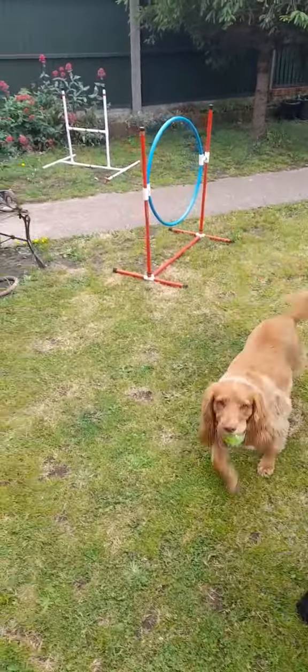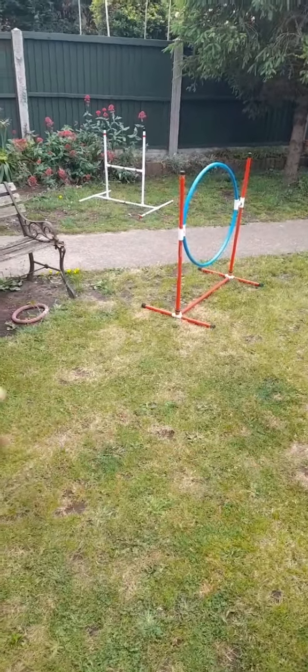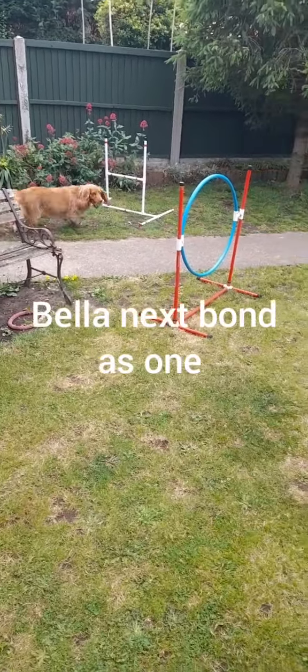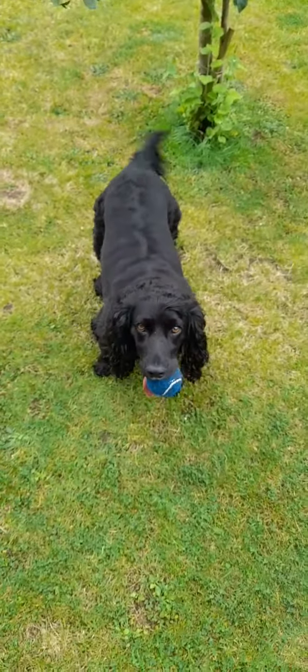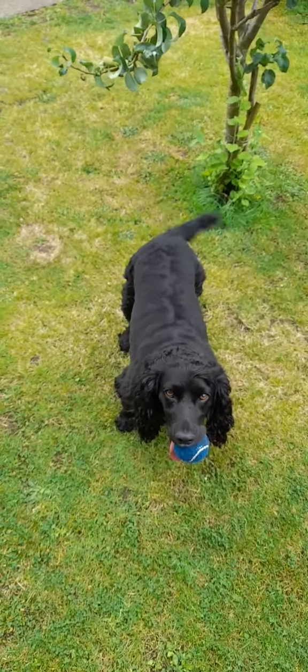So this is the sort of fun we have. You're teaching them to use the hoop, teaching them to use the jump, all through gameplay and fun. We'll bring you into it next — good girls!